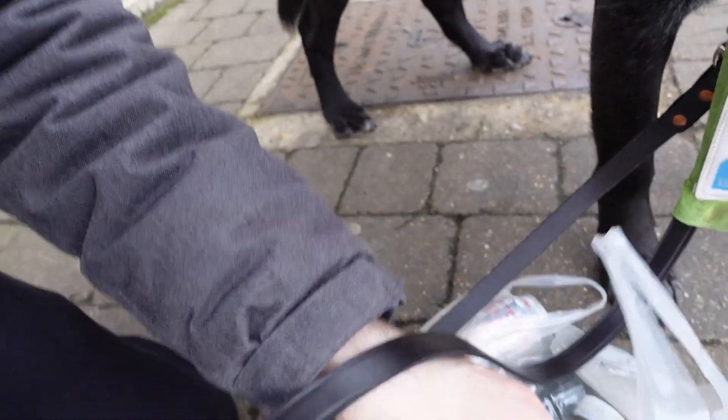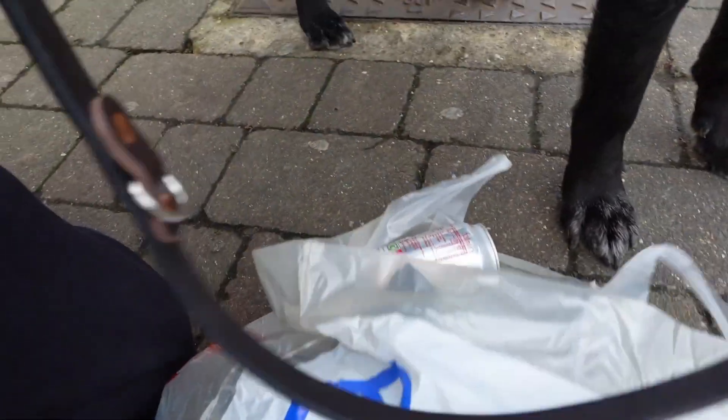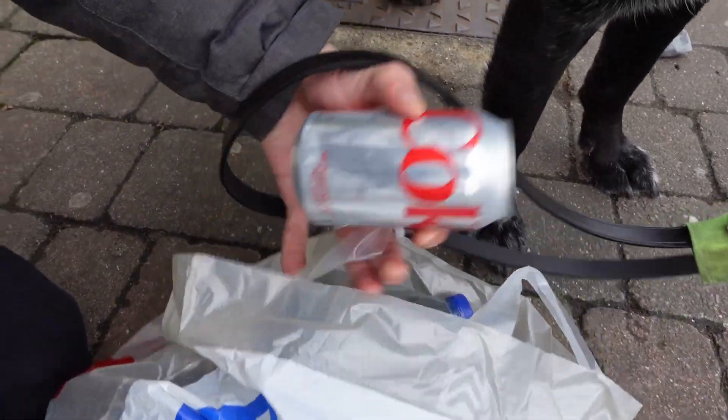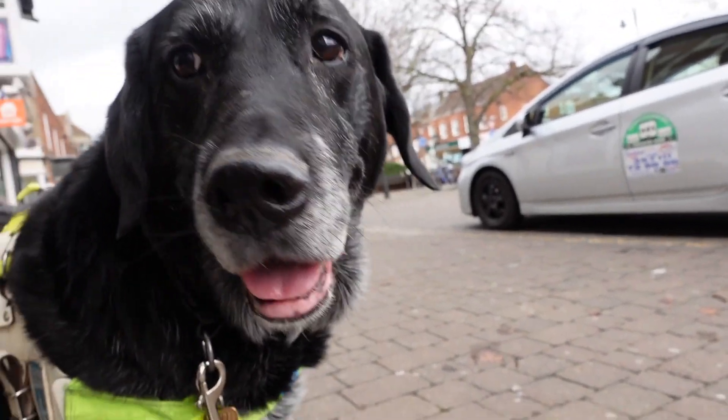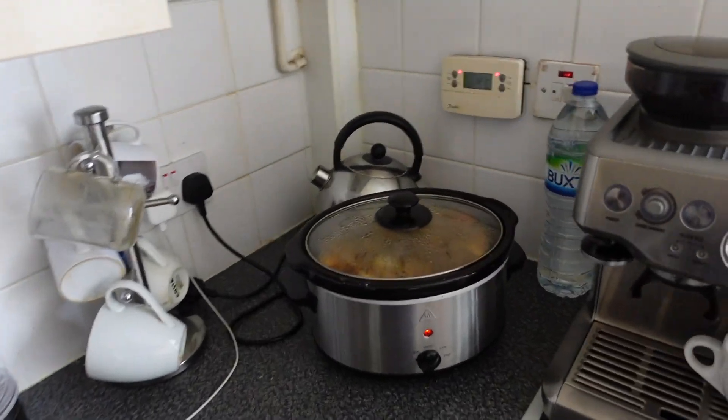We've been to the shop and got some water, some sparkling fruit water that Siobhan likes, and a can of Diet Coke — but most importantly we got the pepper, which was the reason we went. Let's go put that in the stew. See you back at the house.